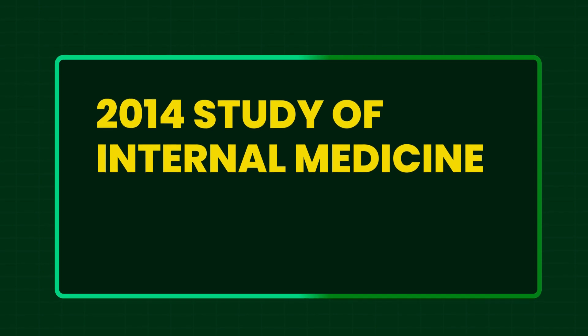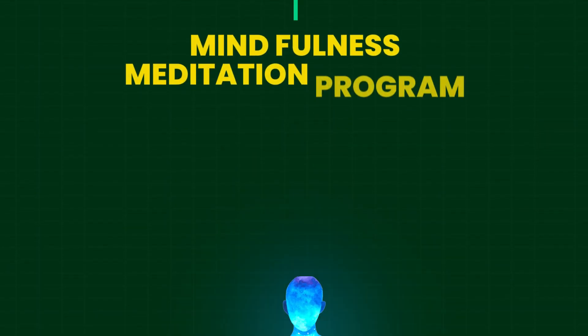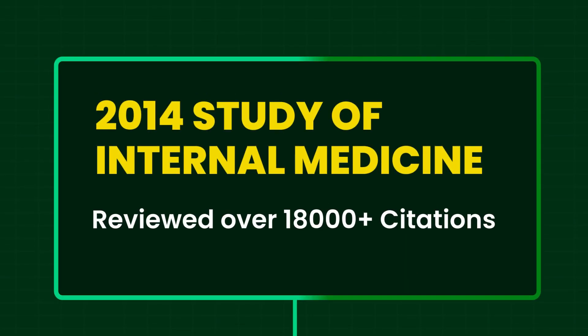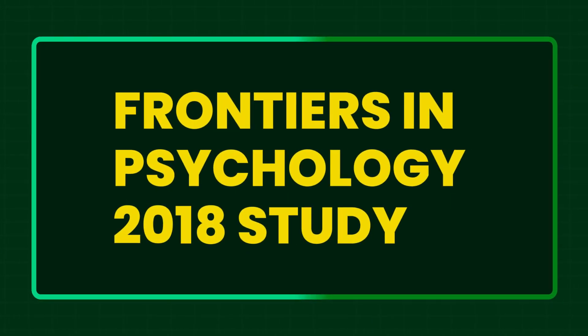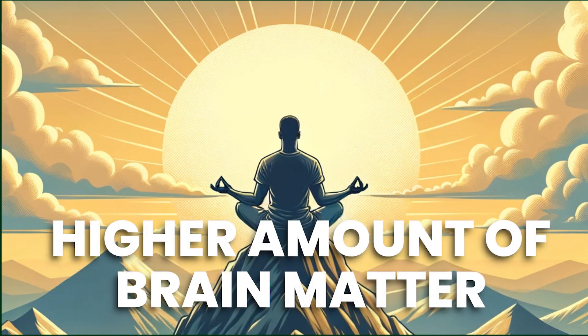A 2014 study published in JAMA Internal Medicine that reviewed over 18,000 citations concluded that mindfulness meditation programs had moderate evidence in reducing anxiety, depression, and pain. A study conducted by Katherine McLean and colleagues in 2010 found that intensive meditation training led to improvements in attention and the ability to keep focus, especially under high stress. A 2018 study published in Frontiers in Psychology found that people who have been meditating for decades have higher amounts of unfolded brain matter, suggesting long-term meditation might protect against age-related decline in brain volume.